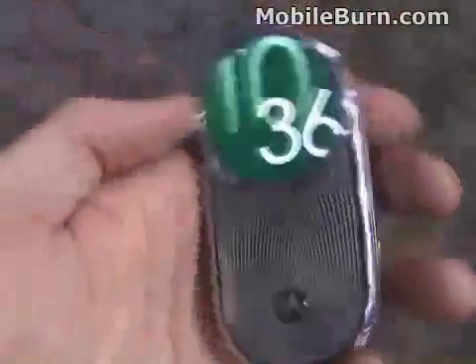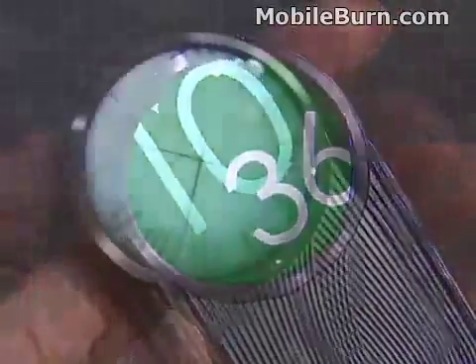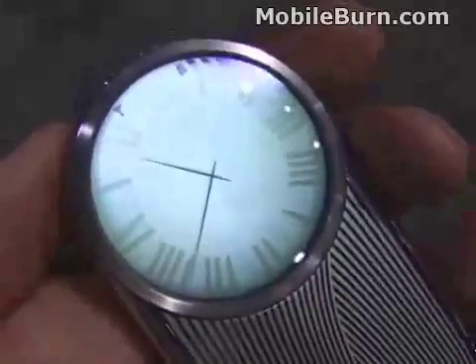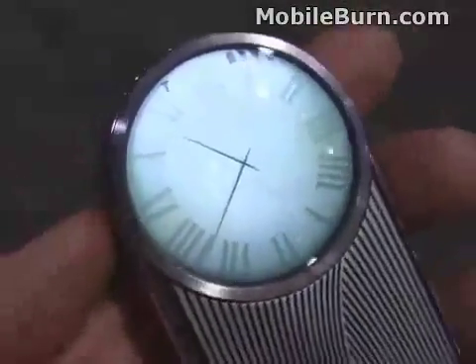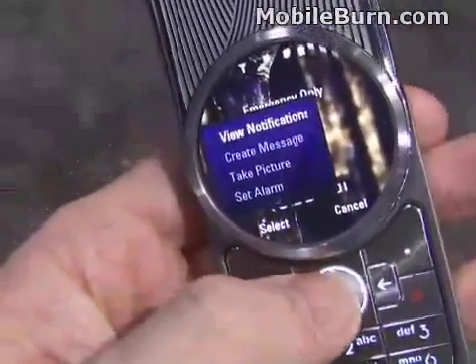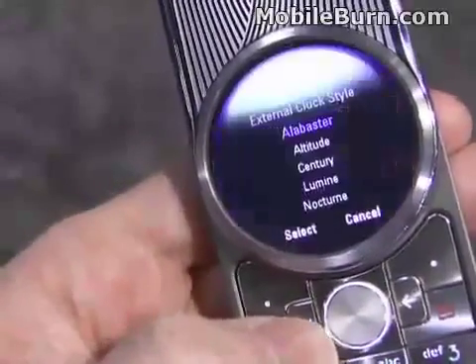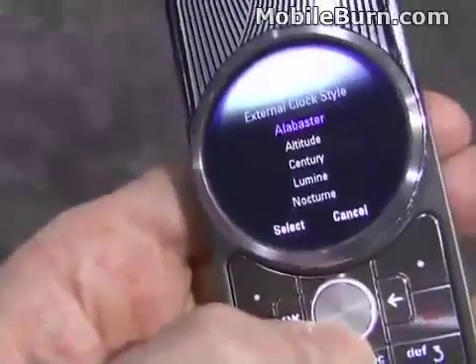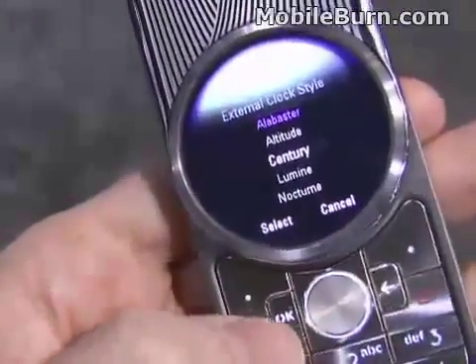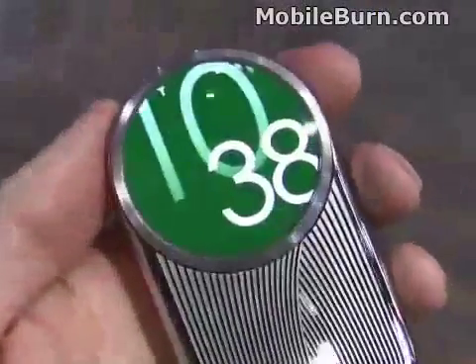Definitely not a smartphone, but it has a lot of fashion to it. There are really cool clock faces for the front display — this one's called Alabaster. You can easily change them by going to the shortcuts menu, scrolling up, and picking a new clock style from a list of five different options.